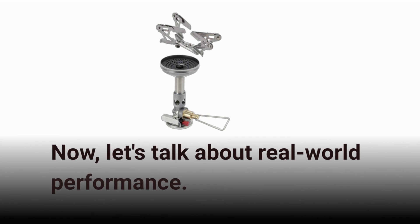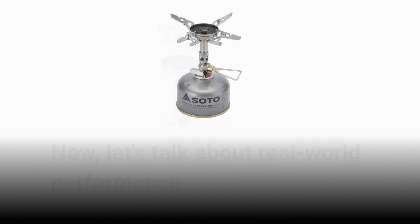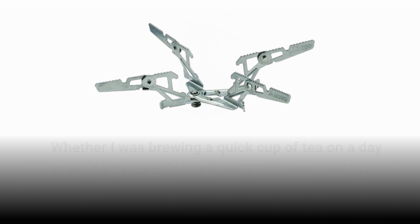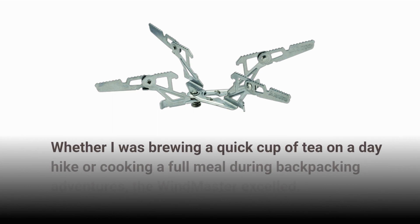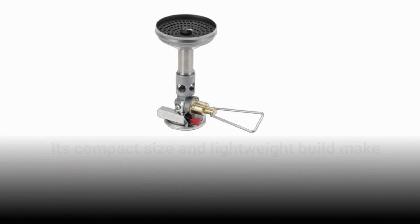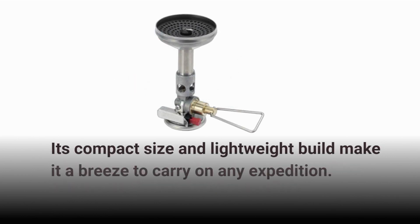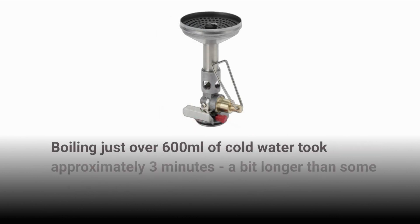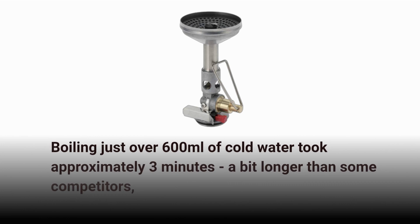Now, let's talk about real-world performance. Over several months of testing, the Windmaster proved its worth in various outdoor scenarios. Whether I was brewing a quick cup of tea on a day hike or cooking a full meal during backpacking adventures, the Windmaster excelled. Its compact size and lightweight build make it a breeze to carry. Boiling just over 600 milliliters of cold water took approximately 3 minutes, a bit longer than some competitors.